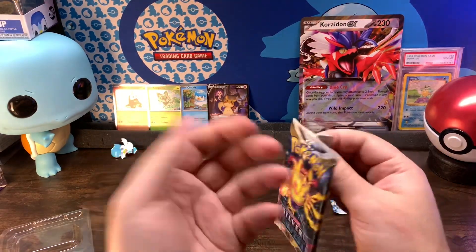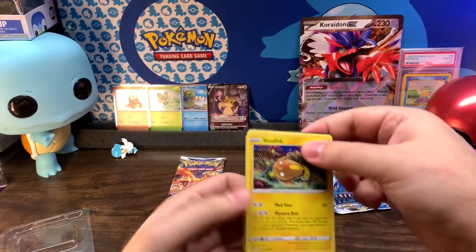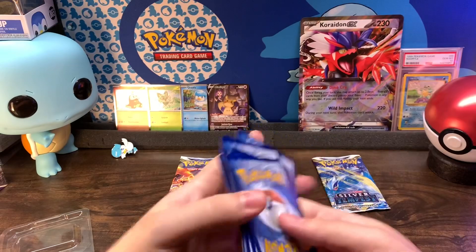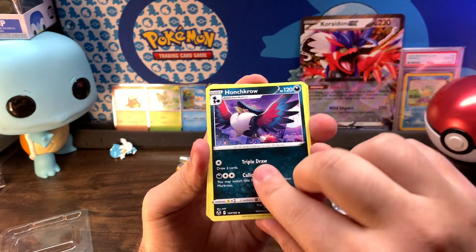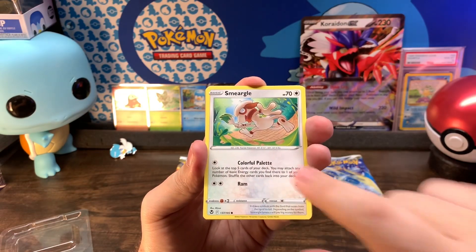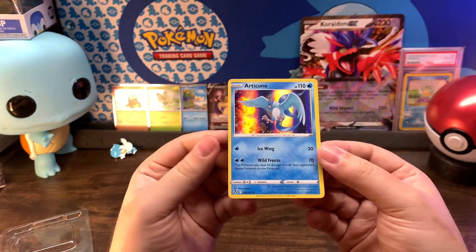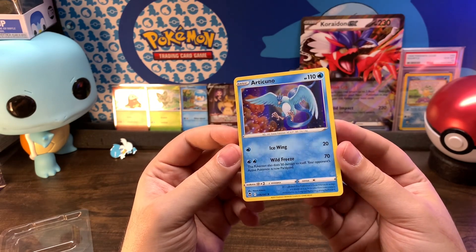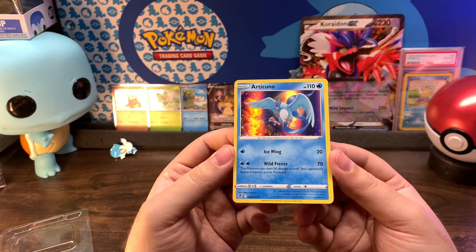Alright Silver Tempest, what you got? That was even better — I feel like that was a lot more entertaining than pulling the code card out and being like 'oh yeah it's a green one.' Metal Energy, Hypno, Honchkrow, Ninetales — that's a really cool Ninetales — Stunfisk, Togedemaru, Esper, Smeargle, Litten, reverse holo Togetic. Oh nice! And an Articuno holo. I might have this — it's poorly cut, a lot thicker on one side, which is unfortunate. But that holo is pretty decent, not bad. So far Brilliant Stars is winning.